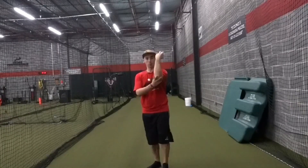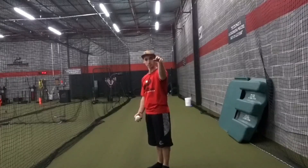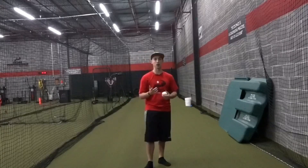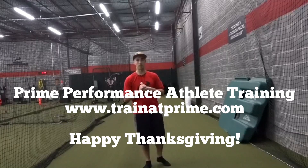But if we can learn how to pronate through, have the proper release, and we're not so worried about just flipping it, we can slow our arm down and save the stress on our elbow and shoulder. That's it for Hit and Throw Thursday. Hope you guys like it. If you want more content, check us out at www.trantprime.com.